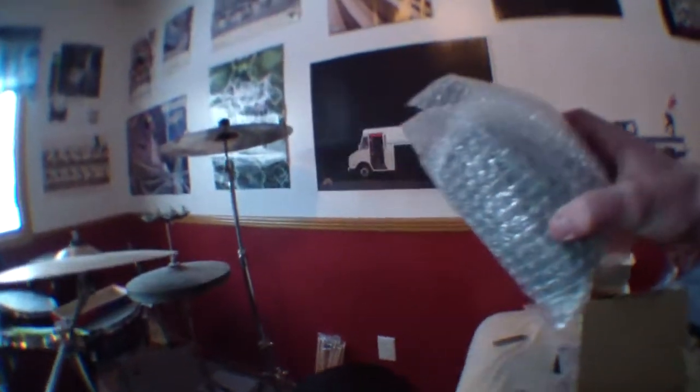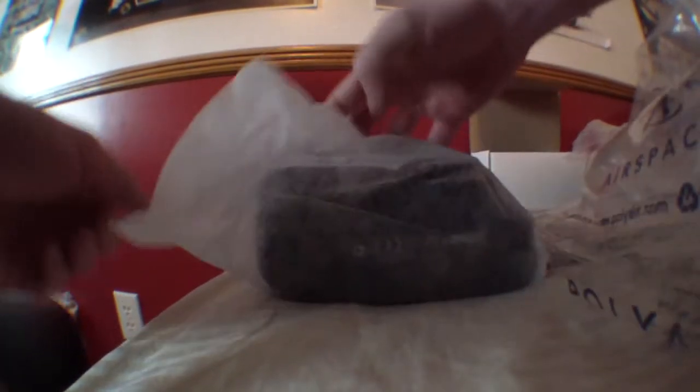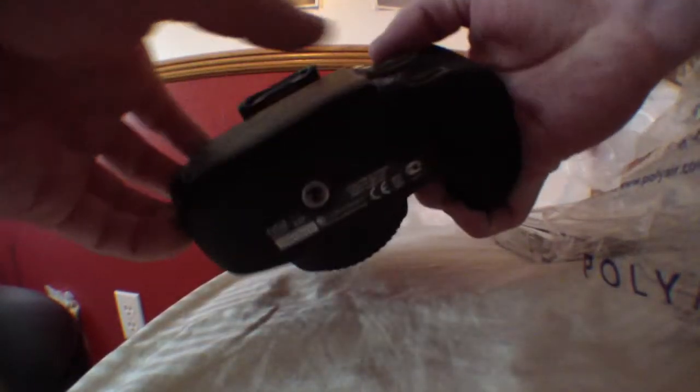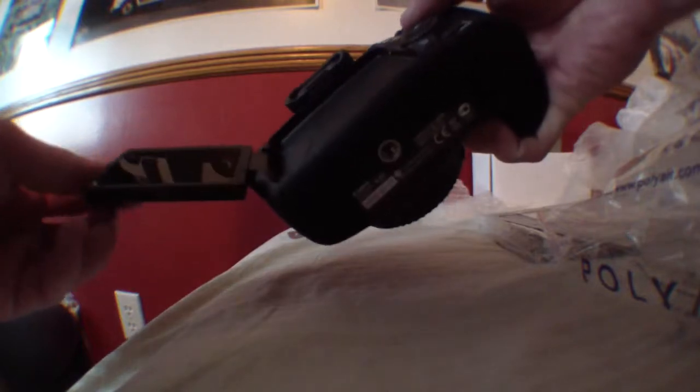And last but not least, the cutie of them all — the Canon 70D, my friends. The camera that I have drooled over, watched a lot of hours of video. Holy crap, it is big in the hands compared to what I thought it would be. I pictured this to be a lot smaller, but it doesn't matter because I love it and I have it.